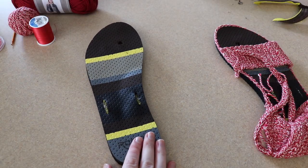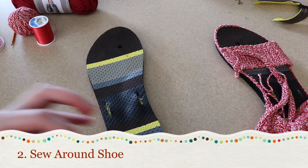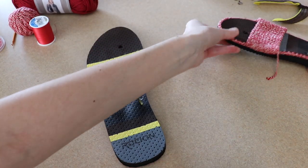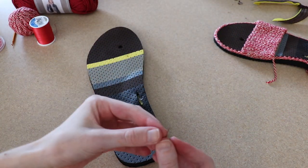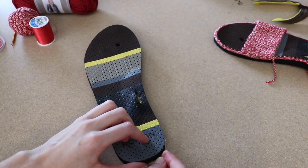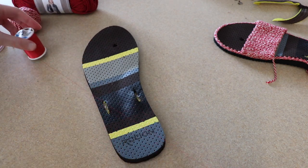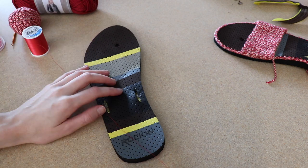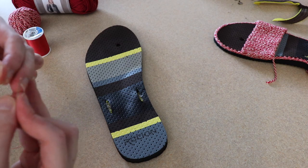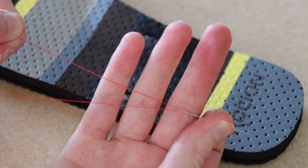Once your flip-flop is prepped, it is time for my least favorite part of this whole process — the sewing part. Essentially what we're going to do is sew loops with thread all the way along, and then we will be able to crochet into that. I've got a small needle — you don't want to go with too big of a needle or else it'll punch your holes really big and wear the flip-flop down more. I've just got some thread in a coordinating color — you can either go for a color that matches your flip-flop base or one that matches your yarn. I like to double it up so we're running two threads through at a time just for extra strength.